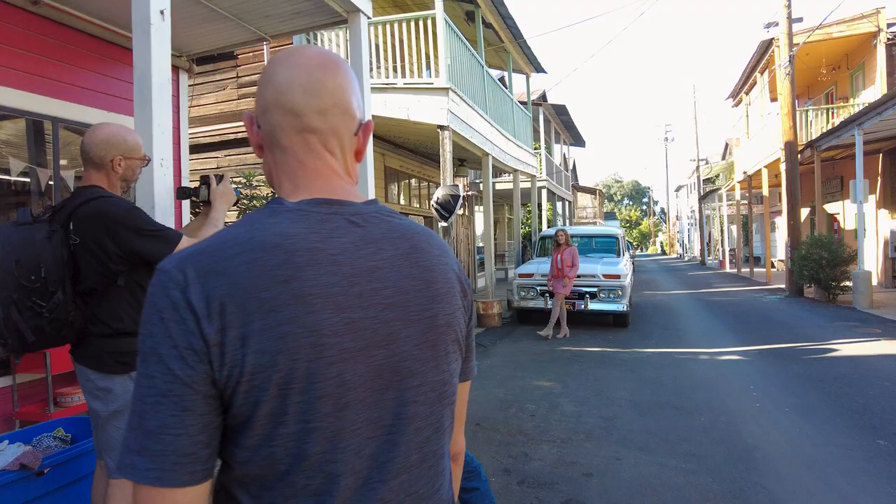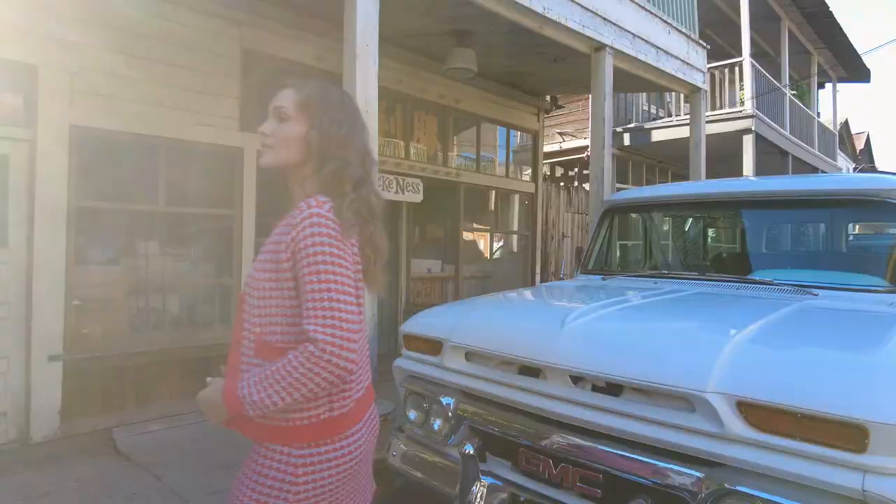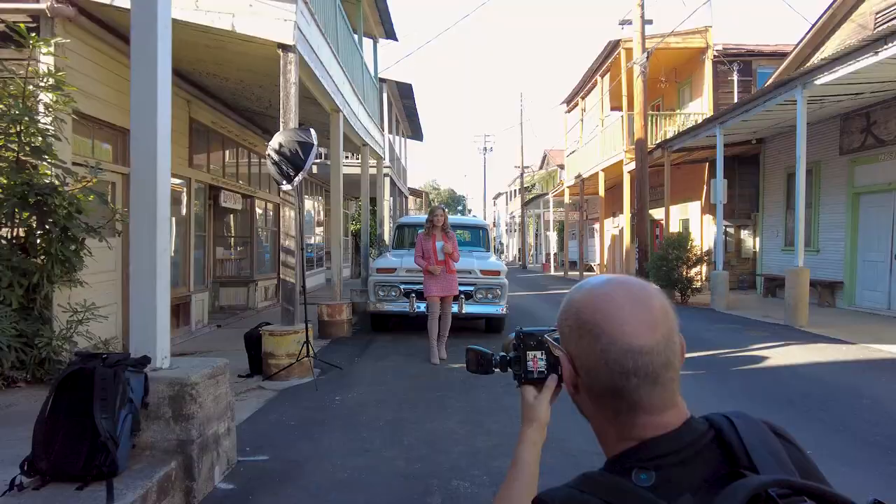Wouldn't you know it — we stepped out of that alleyway and somebody had parked their old, like, 1960-something Suburban out on the street. We thought, man, this is a great opportunity to make some really cool images. We moved the FJ 200 in close and got some amazing shots — check these out.